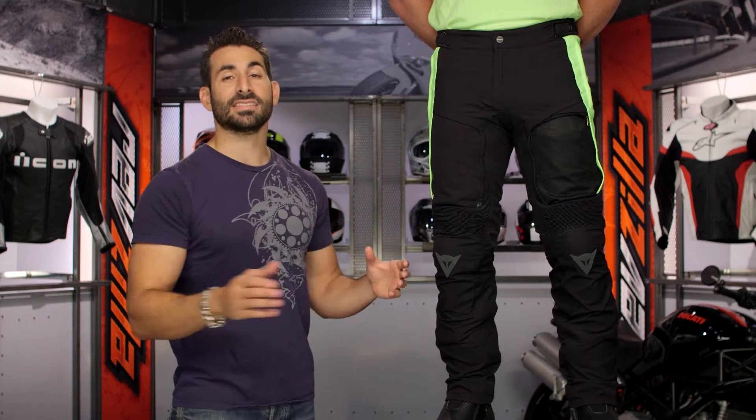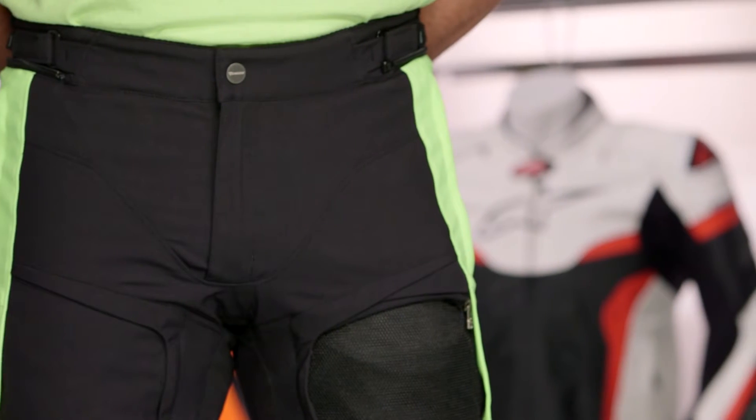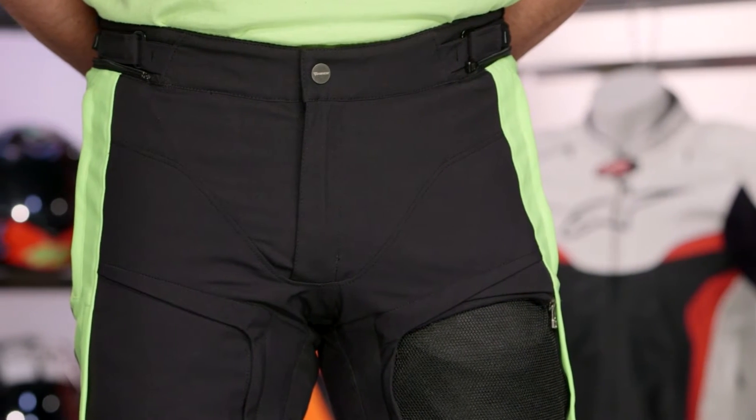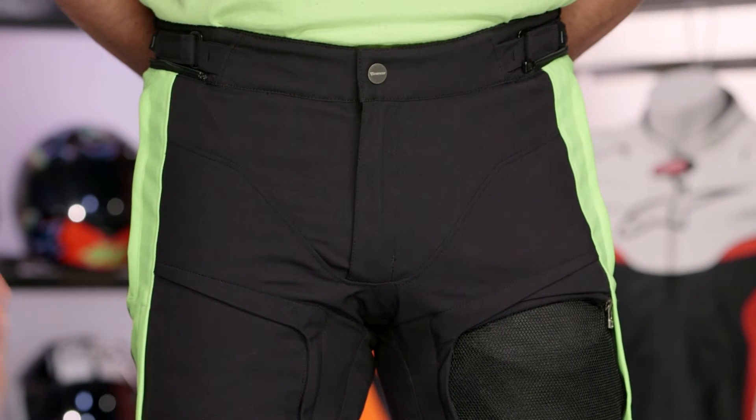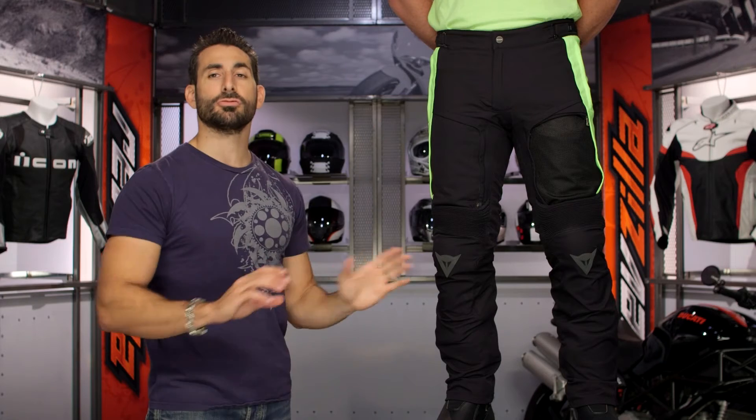I look at the D-Stormer and say, okay, pair it with the D-Stormer jacket — true four-season, multi-season, adventure, and touring riding. You can even pair it up with the Sandstorm jacket. Four colors available. It's Hi-Viz, Brian — you know how we do. This is the black and Hi-Viz version. There's also a black version and a couple other colors available as well.